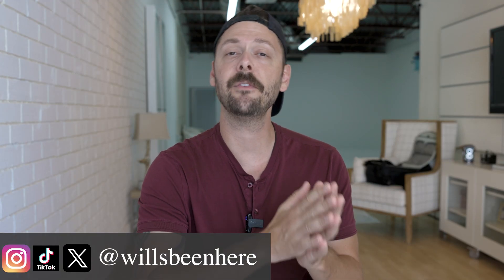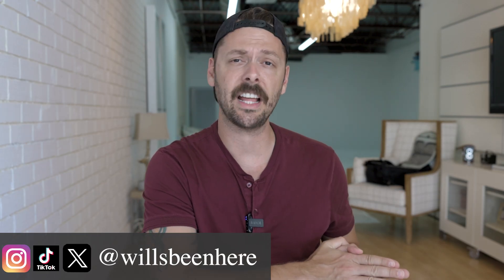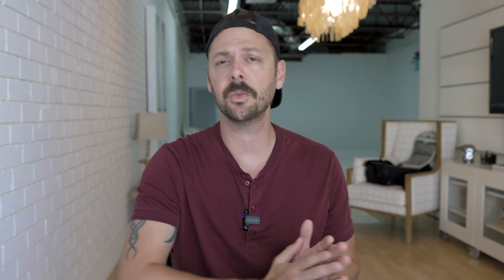My name is Will. Welcome back to the channel. If you are a returning viewer or subscriber, welcome — love you, it's good to see you again. If you are new, welcome, love you, it's good to see you for the first time. Don't forget to subscribe and hit the like button because it does help me out a little bit.